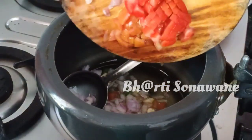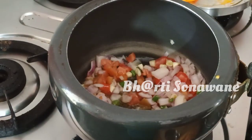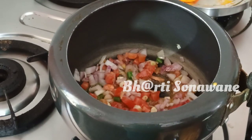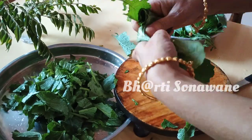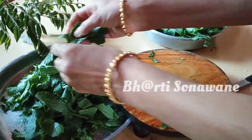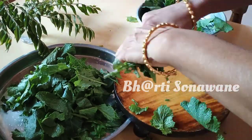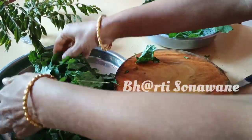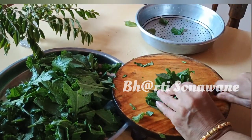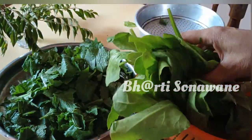We will get some fresh tomatoes. We will cut the pan a little bit. You can cut the pan off as needed.